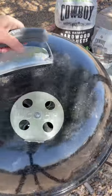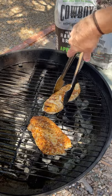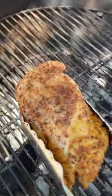Place the chicken breast onto the grill, cook for three minutes, and cover the grill. Go ahead and give it a flip, cook for three more minutes, then flip again. Three more minutes, then give them another flip. Finally, cook them until they reach an internal temp of 165°F.